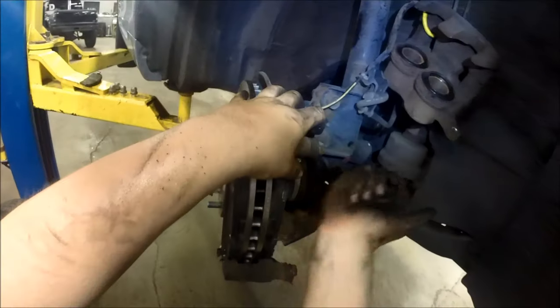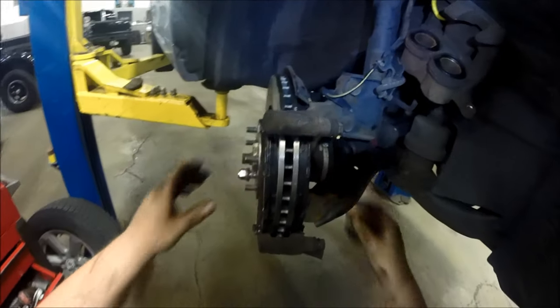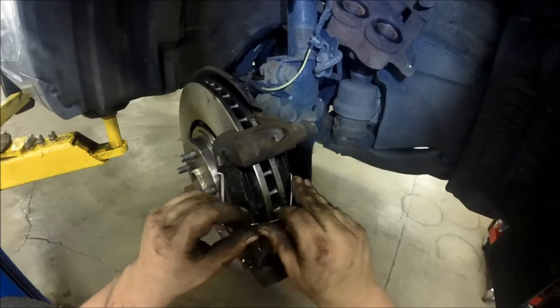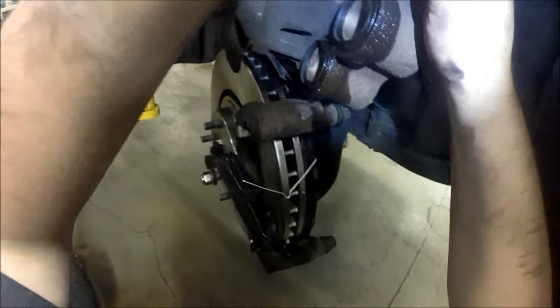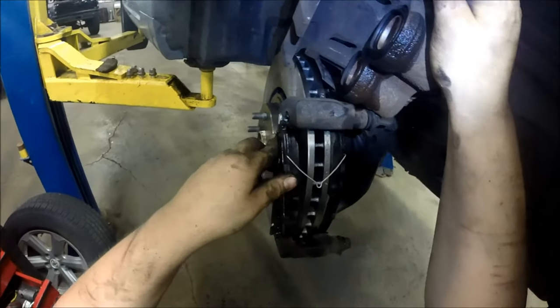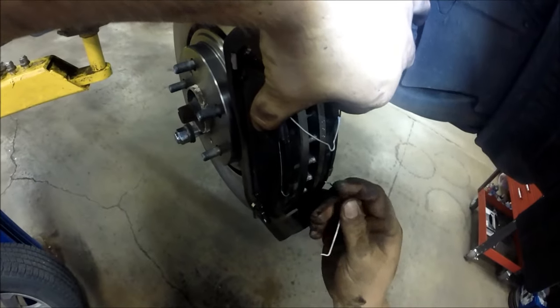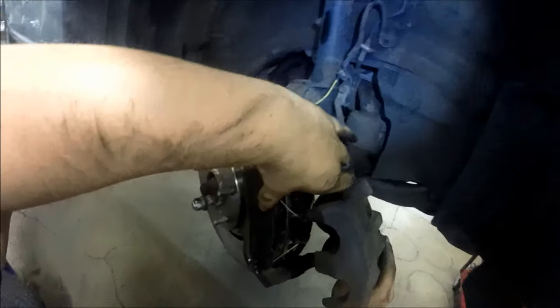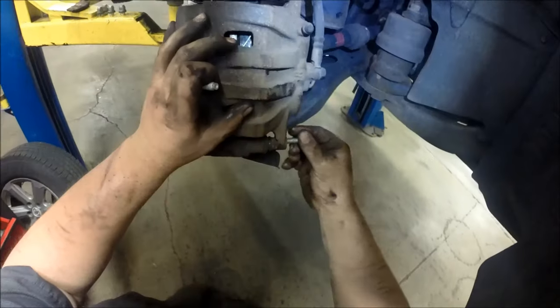Get the brake pads in place — there's a sweet spot they fit into. If they're fighting you, clean up the corrosion a little better; sometimes you just have to squeeze them up into the bracket. You can see those little spring clips pushing the pads apart. Get your caliper ready with the brake hose oriented correctly. Hold the caliper with your left hand, insert the spring clip with your right, with the clips pointing towards the center. Once the caliper goes over the pads it holds them in place.